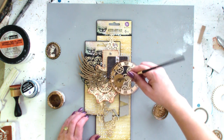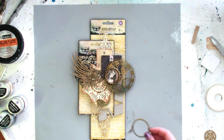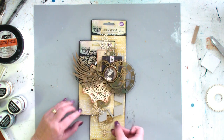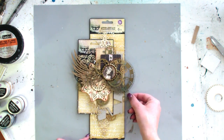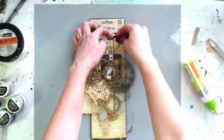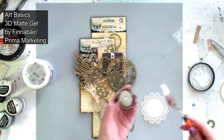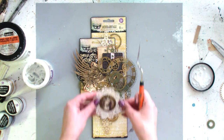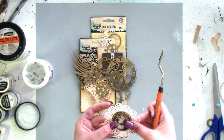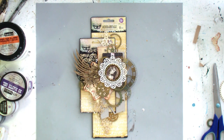And as you see, I decided to color also the chipboard clock. To glue metal embellishments and flowers, I'm using 3D matte gel — it's stronger than regular craft glue. You will find the whole supplies list with the links in the movie description on YouTube.